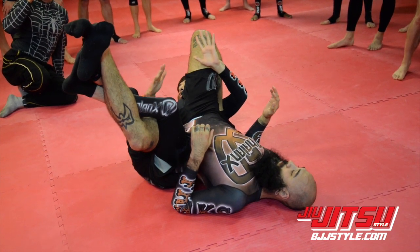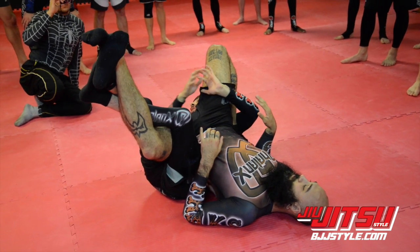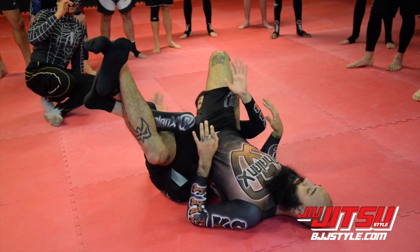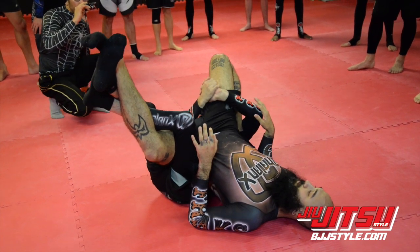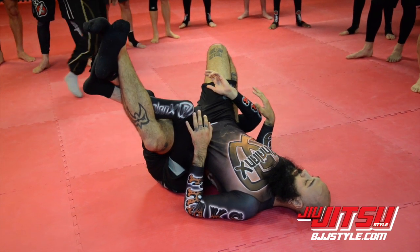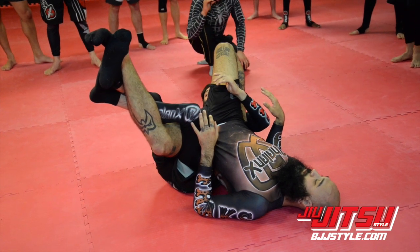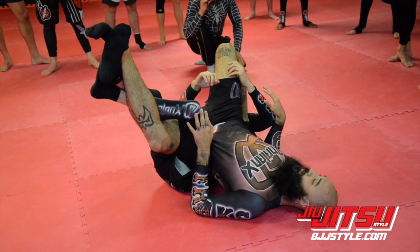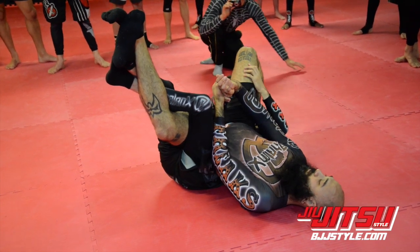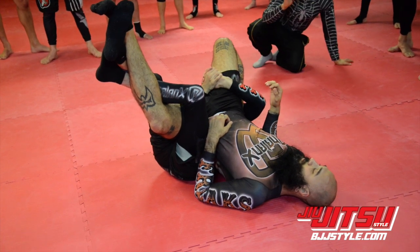Very tight — some guys are flexible, some guys are not. You might not always be able to finish here, but establish control. If he's going crazy, I know I can control him here for a little bit and just relax — I'm not in danger. He's playing defense now and I'm attacking. There's not much he can do to me here, maybe if I'm lazy. Maybe catch his arm and try to armbar that way if I'm sloppy — I want to keep that elbow tight.